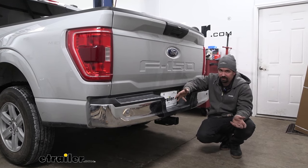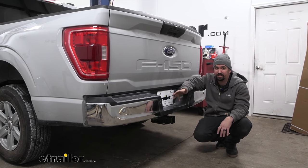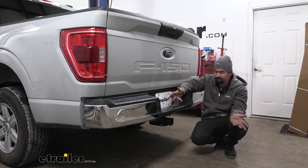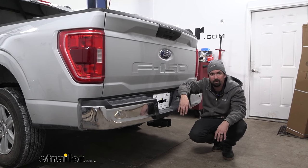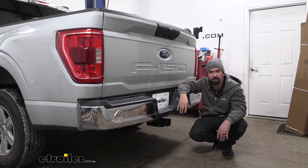As far as installation goes, this isn't too terribly hard to do. It's a little cumbersome and you'll probably want an extra set of hands to help raise it up and get the hardware in place, but other than that it's just a few steps. If you're replacing an existing hitch for more capacity, you'll obviously have to remove that first. I'll walk you through all the steps to make sure you get your hitch installed — so let's take a look.